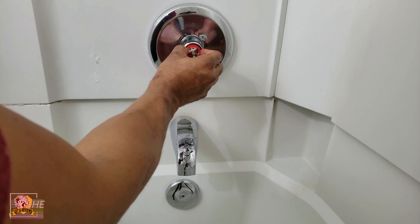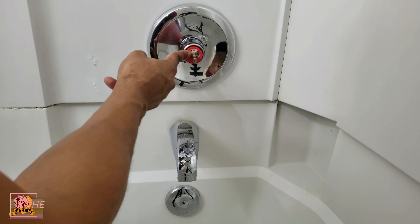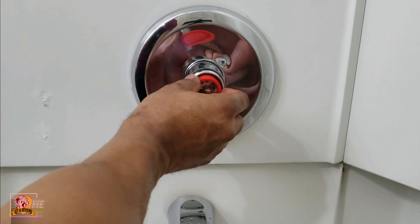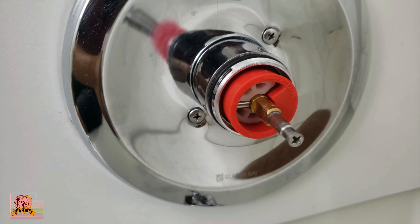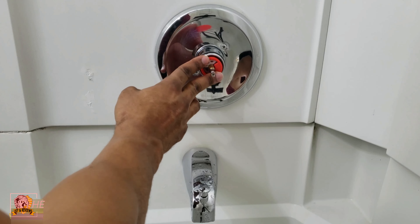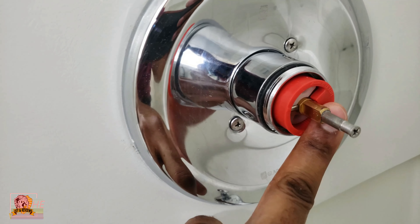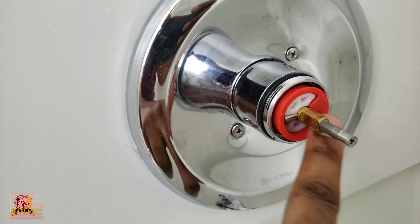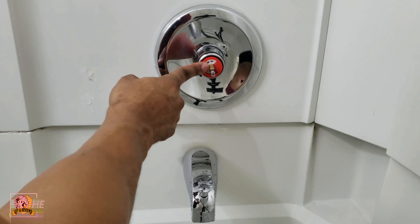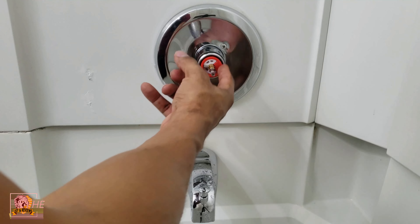You can't turn it past this white piece right here — it pretty much stops you from getting it too hot. So you want to turn it all the way until you can't turn it anymore without being able to push it back in. Once you get it all the way turned counterclockwise, you push it all the way in and now you have turned the knob to the hottest setting.